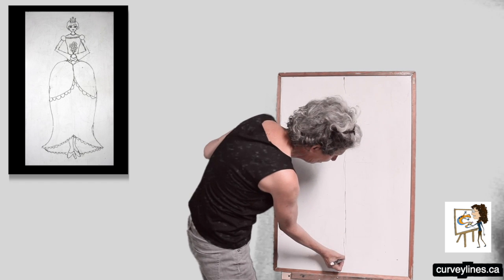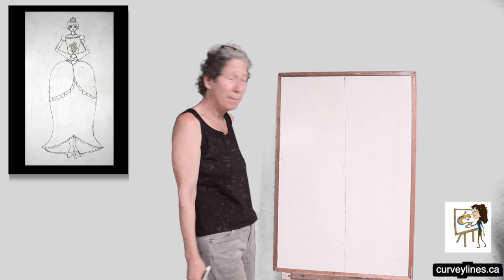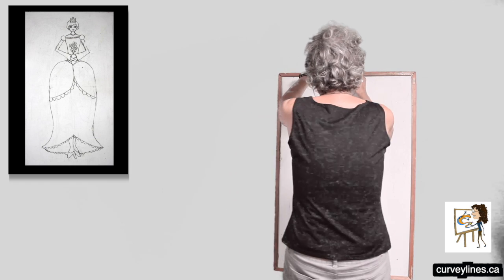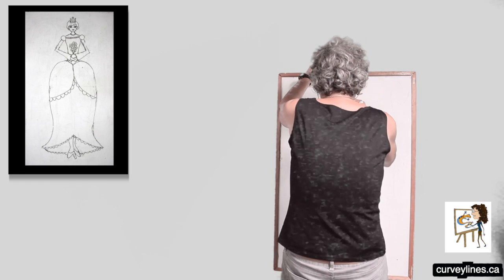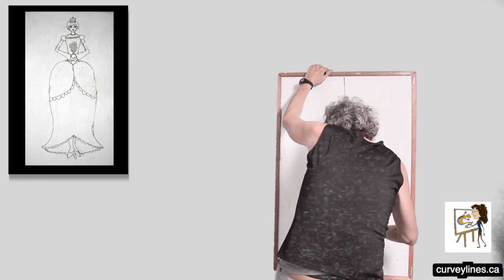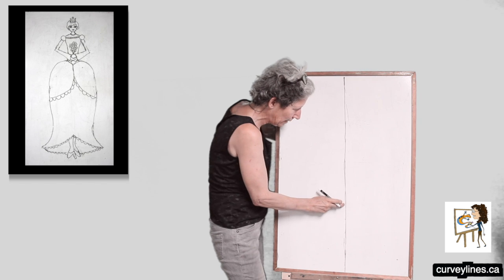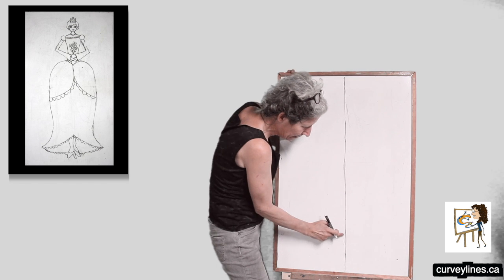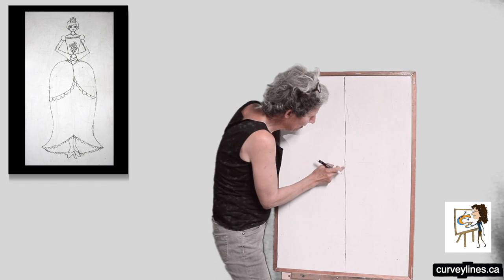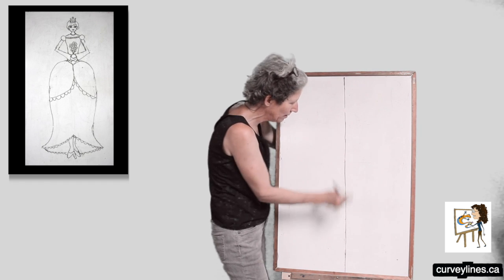Sometimes I'm not very good at this, so I kind of jump around and I'm just going to put my back to you for a minute and go straight up and down. There we go. I have a hard time doing a straight line unless I'm right in front of it, but I think that's pretty good. I'm just going to erase all the extra stuff.